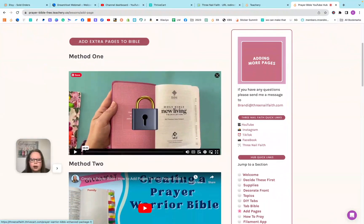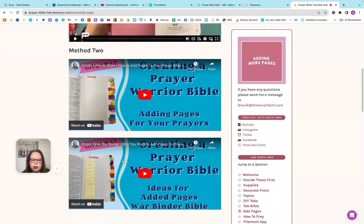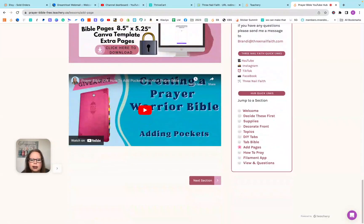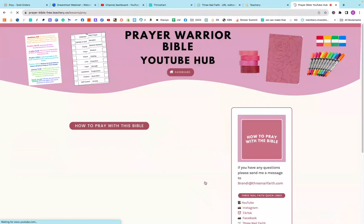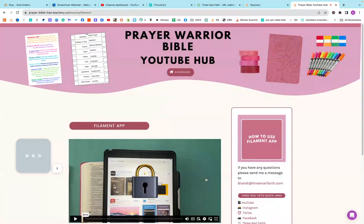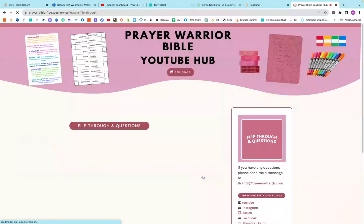Then we also have the pink pages that are in the front — that was method one, and that is in the enhanced pack. But then we have method two, which is the sheets being added and then making it kind of like a war binder. Those are those videos for you, and then adding pockets to the back of the Bible. Then we have 'How to Pray the Bible.' The next one is the Filament app, and that also is locked inside of the enhanced pack.